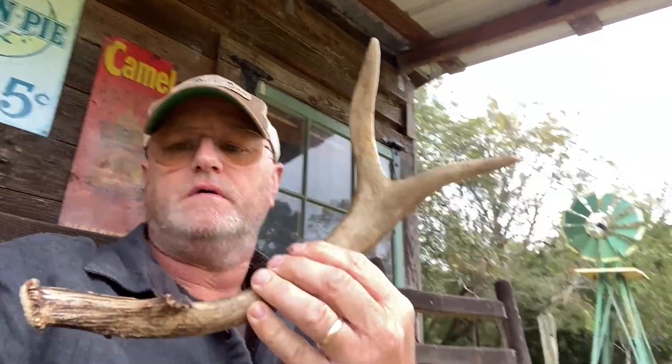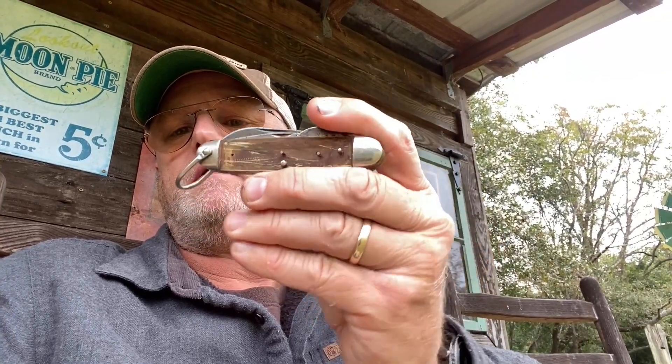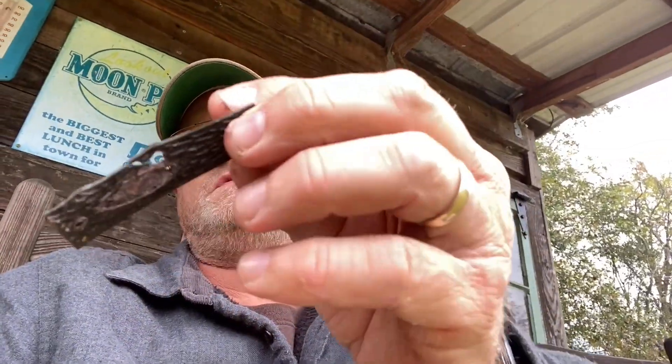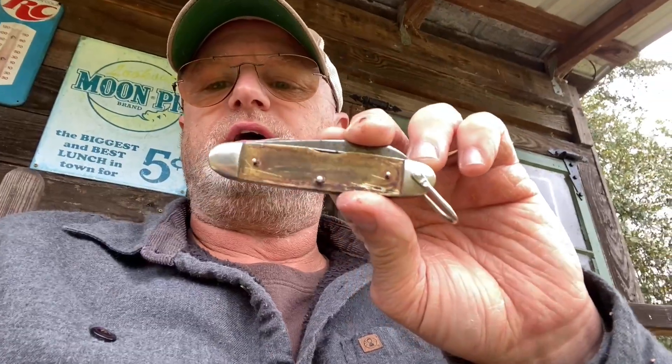Take this deer horn here. I'm going to attempt to cut it down and repair the handles on this knife. It's just that old cheap plastic. This is a Case knife made from — according to the stamp on the main blade, the tang — this has Case Double X. According to that stamp, it's from 1940 to 1964.